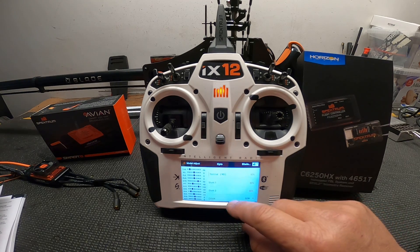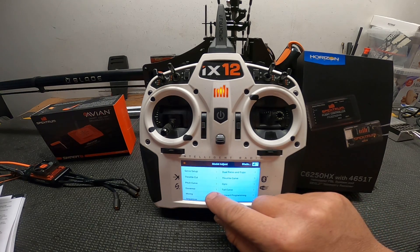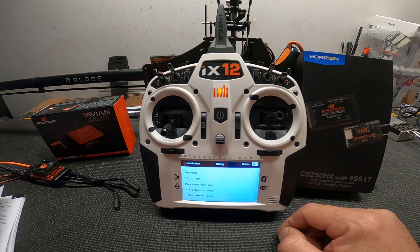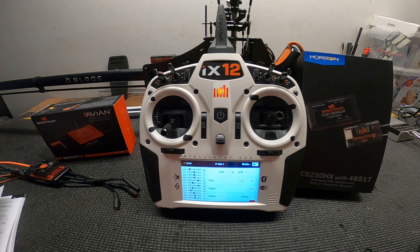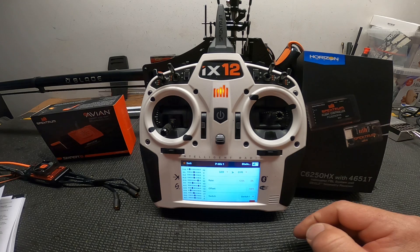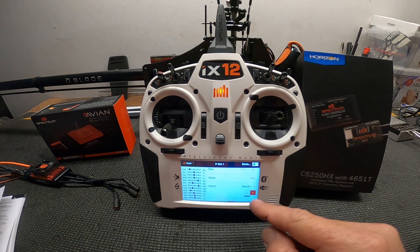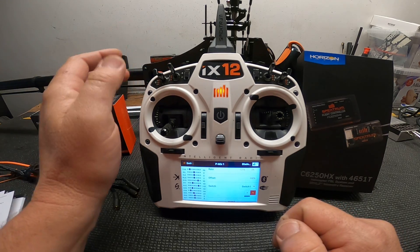Go into mixing — this is for your panic recovery. In the mixing menu, pick the first P-mix. Set it to gear-to-gyro: the rate is 125% and 0%, with an offset of negative 100%. The switch is on I, because that's your bailout switch, and mark box number one as the active position.